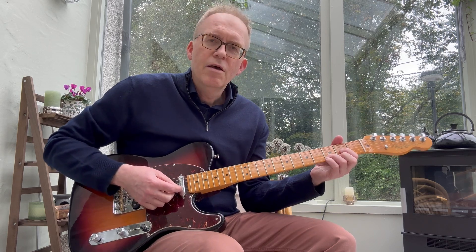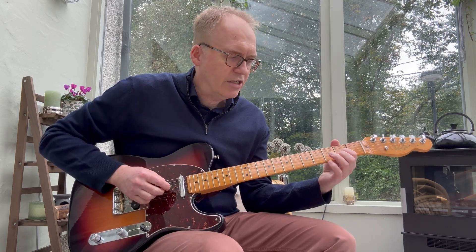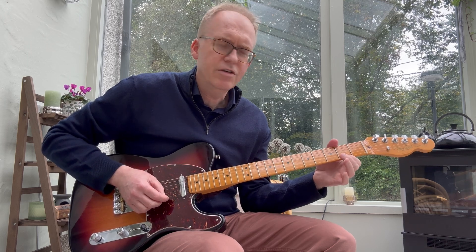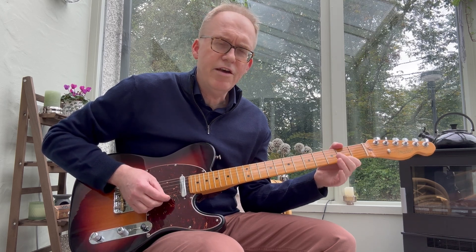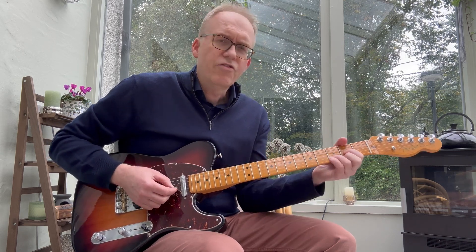If you look at just one — the D shape — nice and easy on the top three strings, that's two-three-two. Your root is on the second string and then the third is on the top string. So that's D, F sharp, and A — that's the fifth. That's your major.